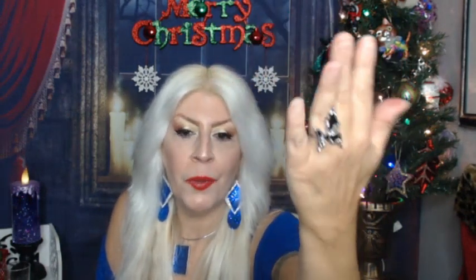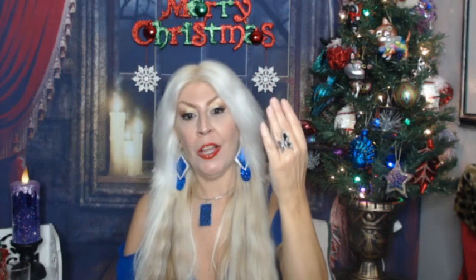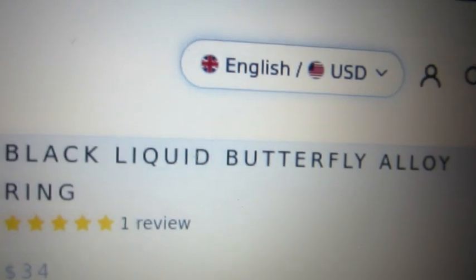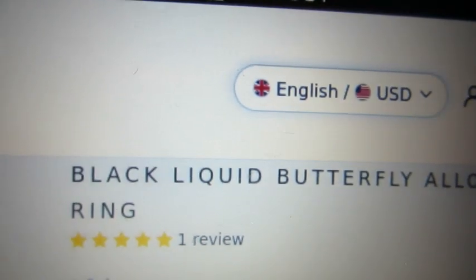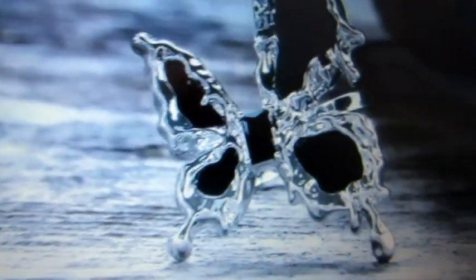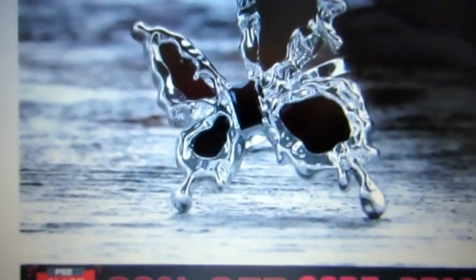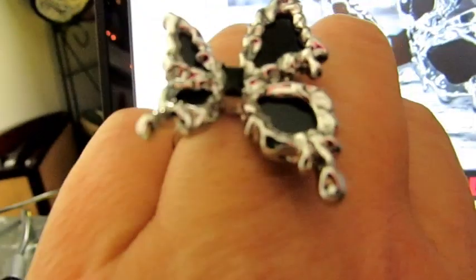This is just beautiful — look at it in the light. It's a liquid butterfly design. Here it is on the site: the black liquid butterfly alloy ring. It just comes in this black color. I think it's actually nicer in person. The pictures are beautiful, and the ring is beautiful in person, even in the center.